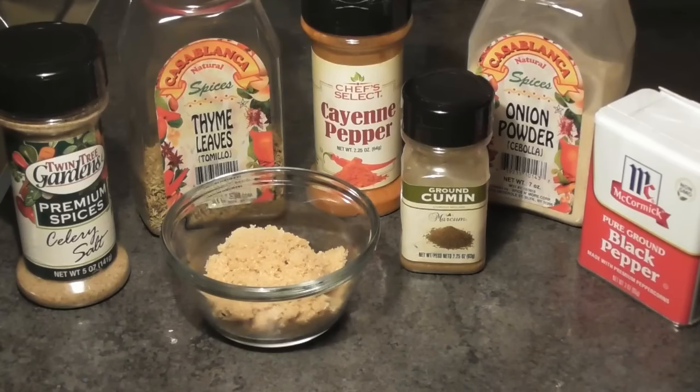We are going to be using some brown sugar and some cayenne — that's going to give it balance. It's going to have a little hint of sweetness and a hint of spiciness. Just try it out, you're going to love it. It is amazing. Those are all the seasonings that you're going to need.